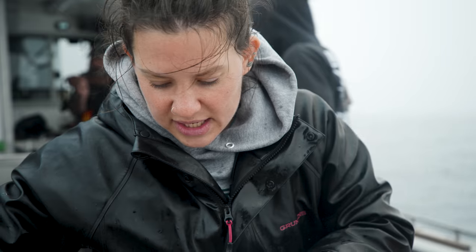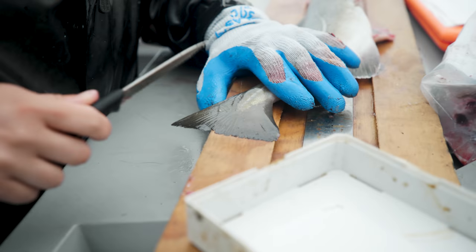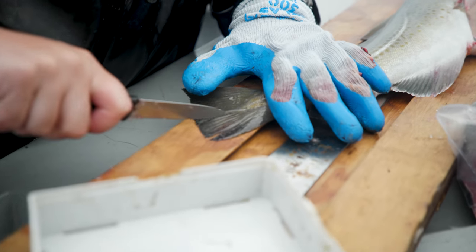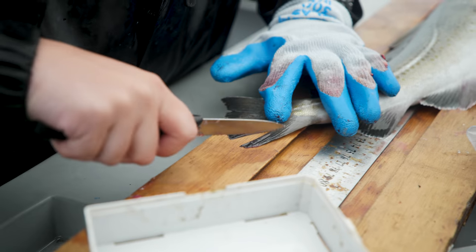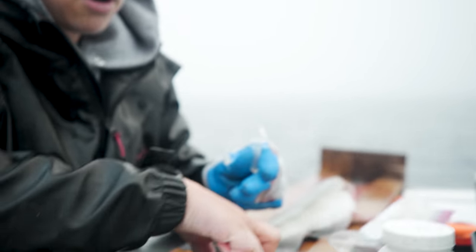The last sample that we take is one of these fin rays from their caudal fin — their tail fin. Kind of like how hair or spit from a human gives you DNA information, this is where we get a lot of the DNA from fish — from these fin rays. I'm just gonna cut that one off and it's going into ethanol as well.